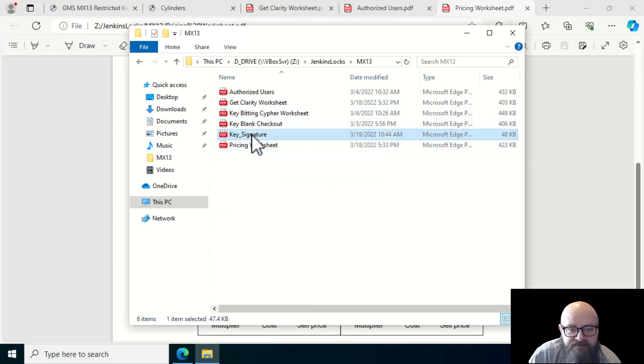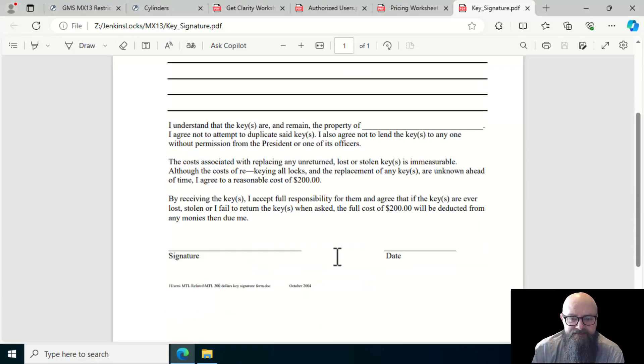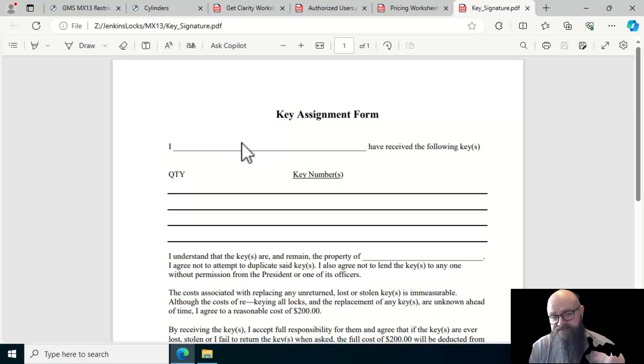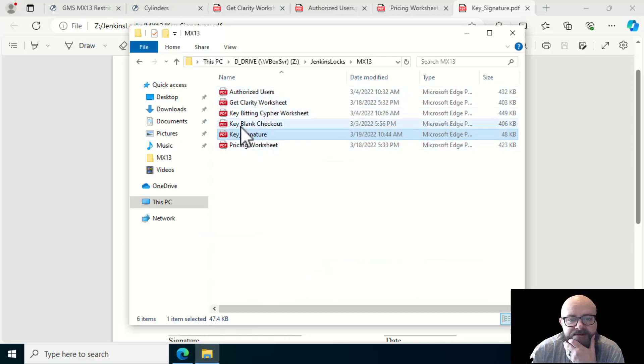There's also a key signature document you can provide to the customer so that as they hand out MX13 keys to employees, committee members, or board members, they have a record. For example: 'Don Jenkins received one key; I understand the keys are owned by the property owner, and if I don't return the key or lose it...' It's a template the customer can modify — to $500 or whatever — giving them access control and checks and balances as keys are issued.